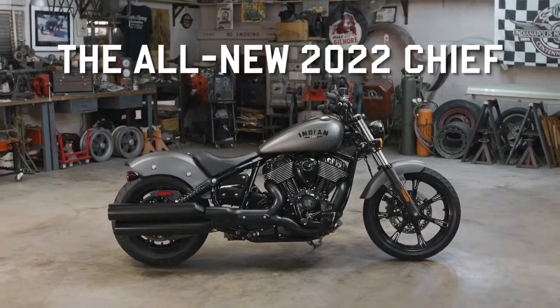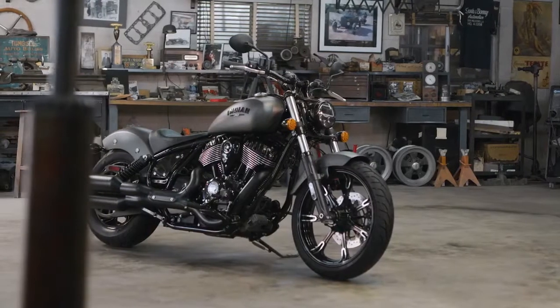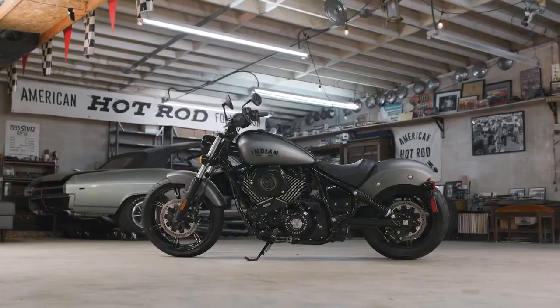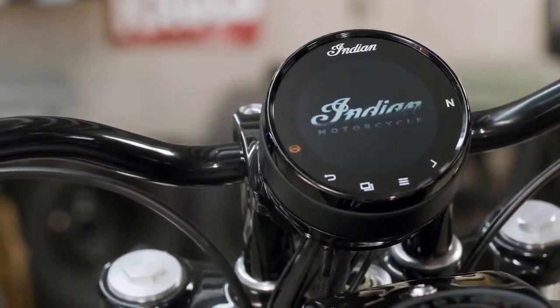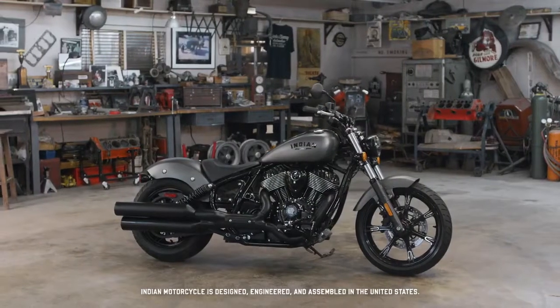Everything you want and nothing you don't — that's what the new Indian Chief is all about. A timeless American V-twin that reminds us how the simplest pleasures bear the richest treasures. Simple yet refined, a sleek modern profile with just enough technology hidden among classic features, yet minimalist enough to experience the euphoria of what an American motorcycle should be.